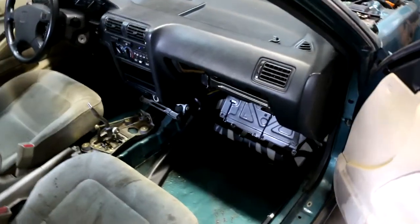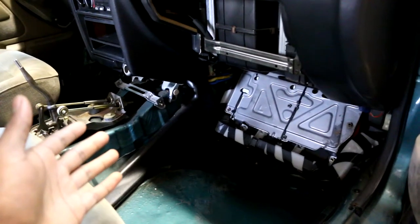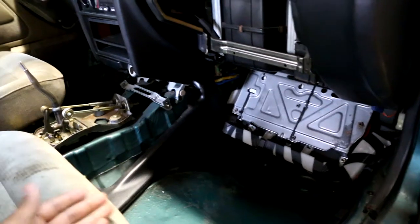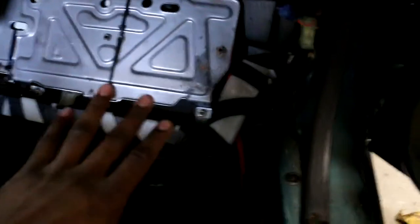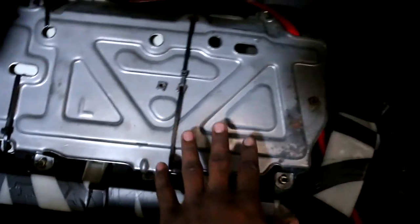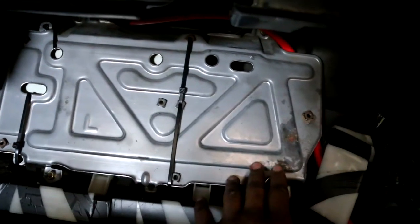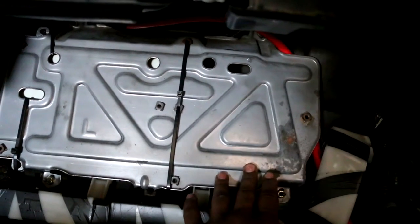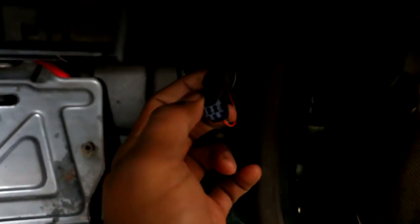If you want to find the ECU in your CB7 or 92 Accord — or most old Hondas around this era — you're going to want to go on the passenger side, lift up the carpet underneath the dashboard, and you'll see this panel right here. Once you unbolt this panel you will find the ECU. If you have an automatic there will also be an automatic transmission computer there as well. And like I said, the diagnostic port is this blue connector on the passenger side behind the plastic.